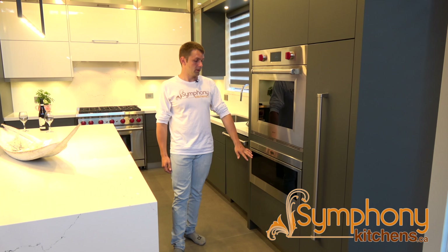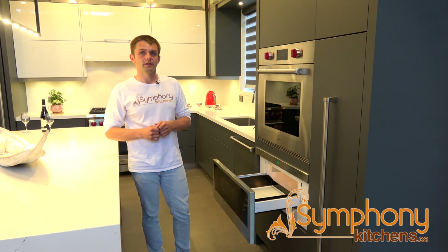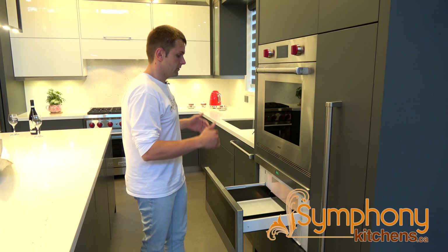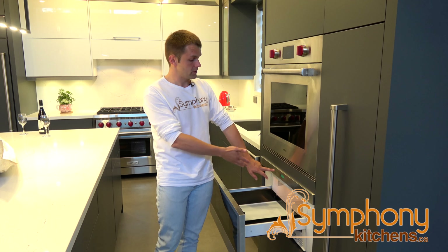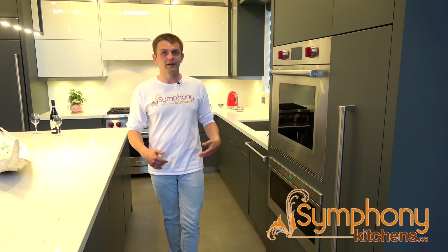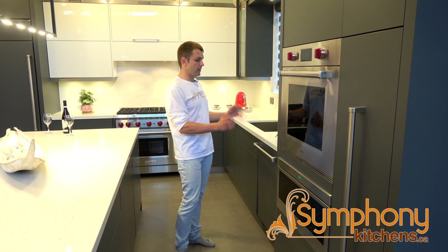Another very popular appliance is the microwave drawer. At the push of a button — what's good with this microwave is it's a top load, so there's no pressure on your back. It's very big and convenient. It can be used in a pantry like this, but it's also used a lot in islands so it's not as exposed. It's totally depending on the design.